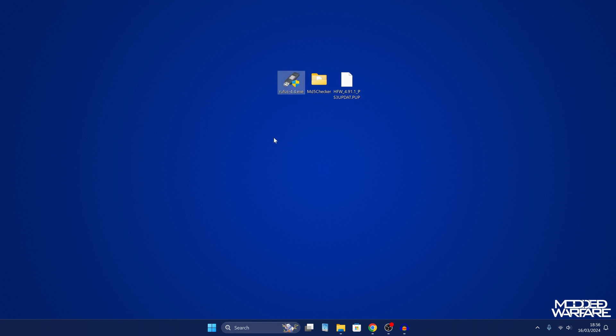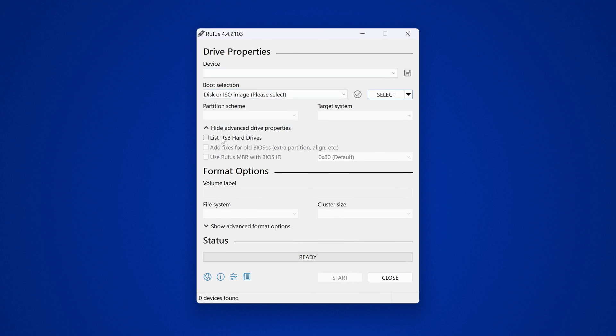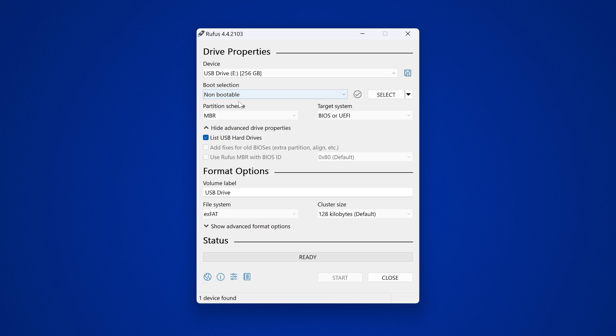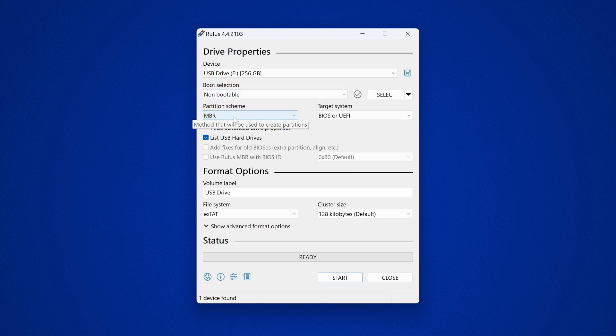You want to plug in your USB drive to your computer and run Rufus. List USB hard drives if your USB device is not automatically detected, and select your USB drive from the list. We also want to change the boot selection to non-bootable.